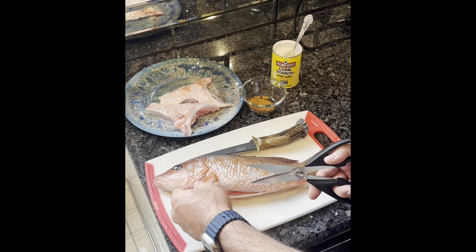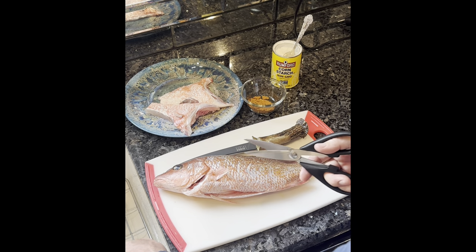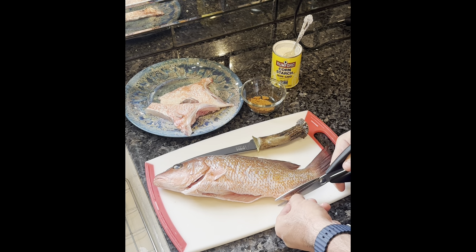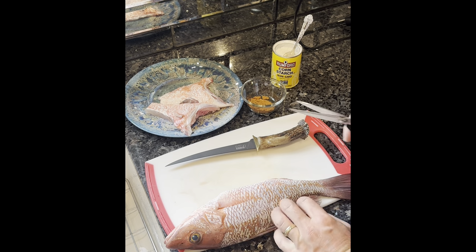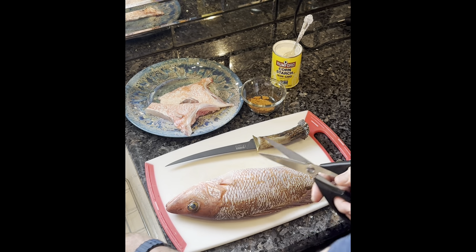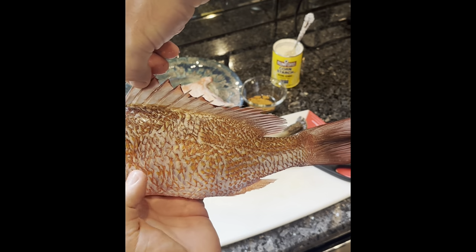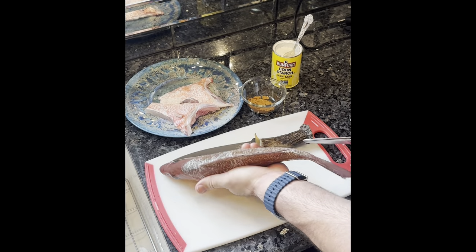First thing we're going to do, take some of these pins down a little bit. This one's a little picky. I don't know if you can see those spikes on there — you don't really want to be getting those anywhere near your mouth.